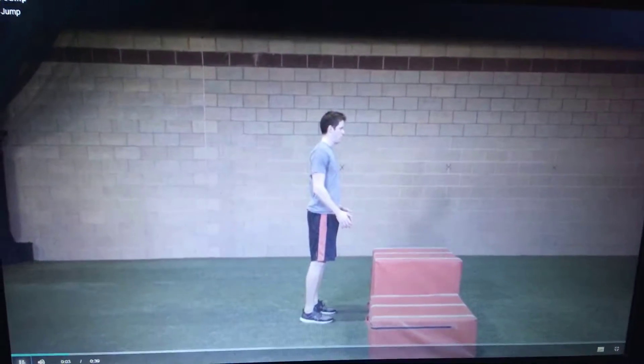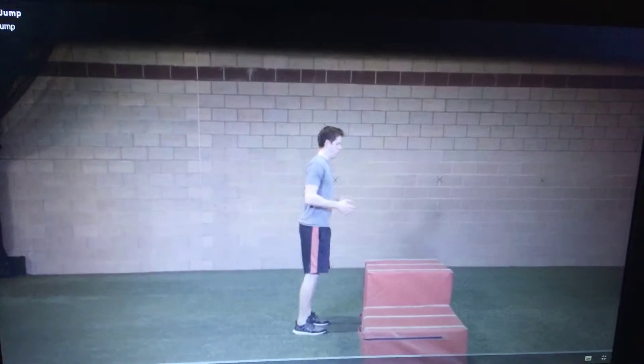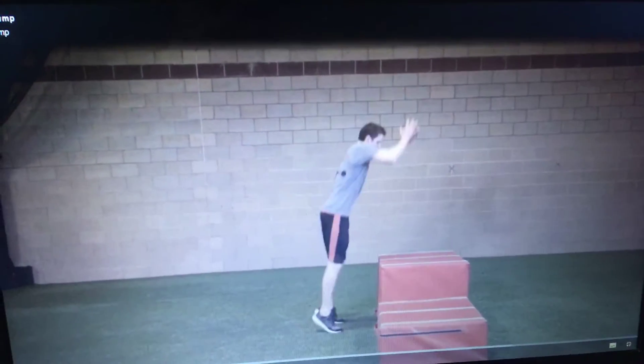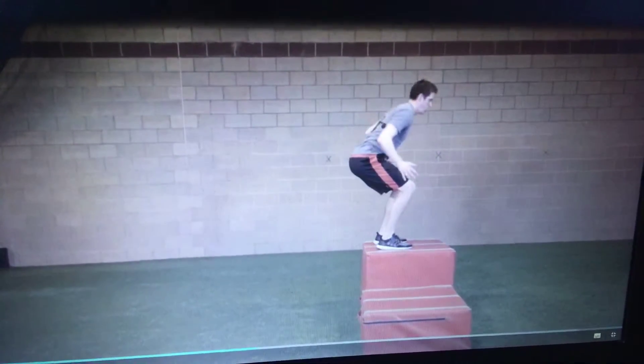Stand facing a box 4 to 24 inches in height. Perform a standing two-foot jump onto the box, landing both feet squarely on the box. Cushion the landing by completing the jump in a half squat.